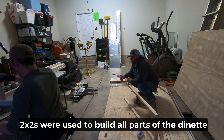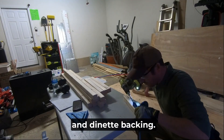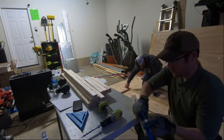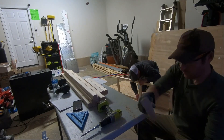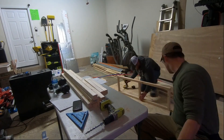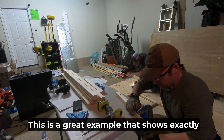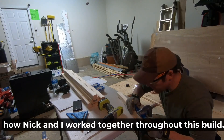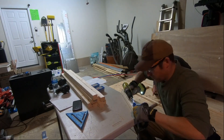Two-by-twos were used to build all parts of the dinette and dinette backing. This is a great example of how Nick and I worked together throughout this build — we just lined stuff up and knocked it out like an assembly line. It was awesome.